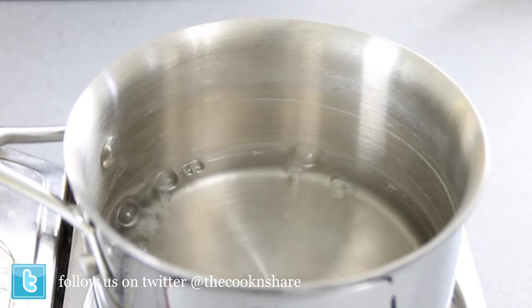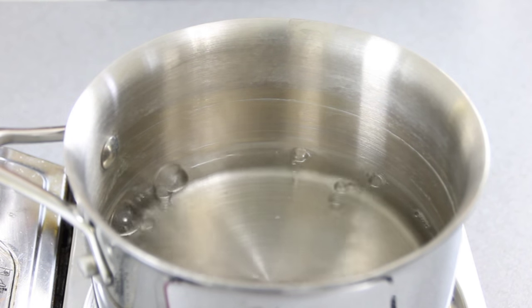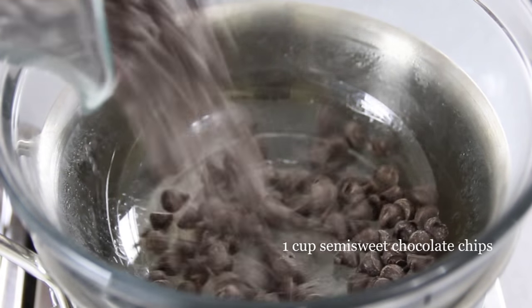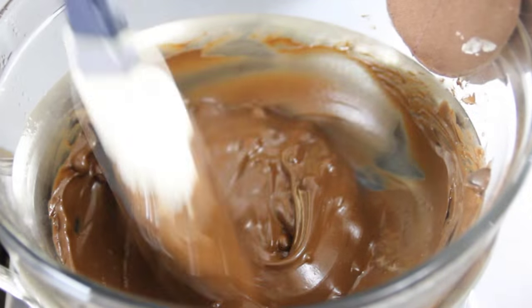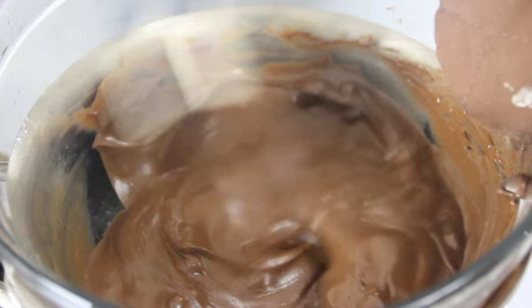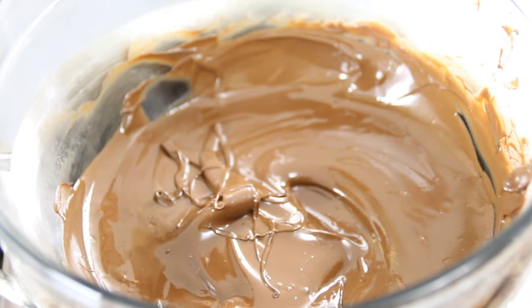In the meantime, I'm going to make a makeshift double boiler simply by boiling some water in a pot, put a bowl over the top, and throw in a cup of semi-sweet chocolate chips. We're going to stir and melt these down for about four or five minutes — you could do these in a microwave as well — until you get a nice, runny, smooth consistency, something like this.